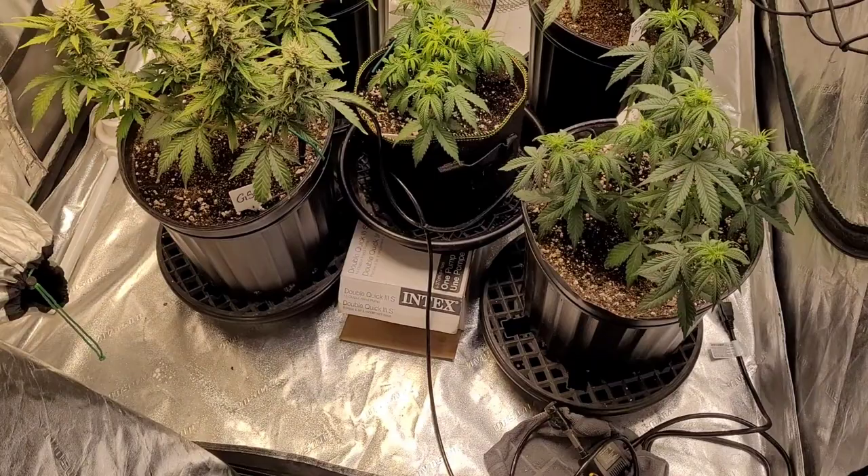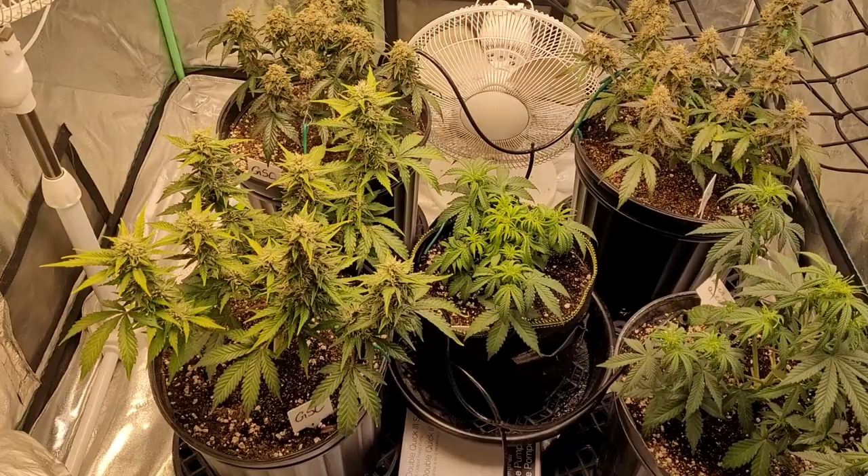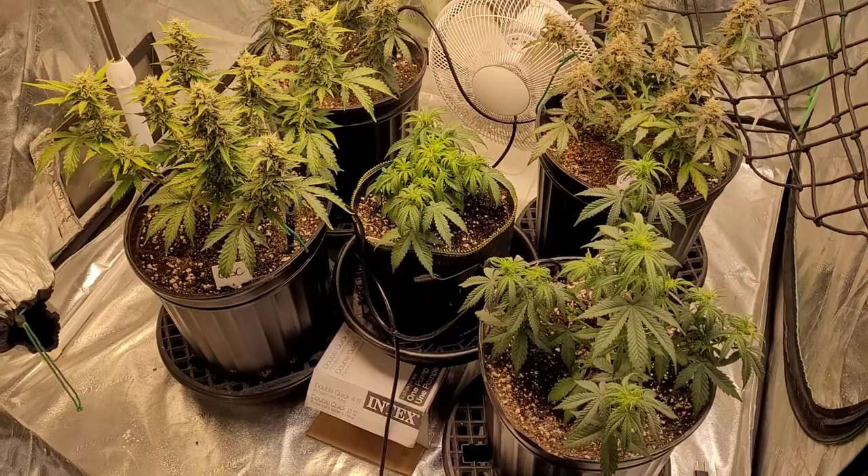Say hi to the kitties — they don't like each other very much. Since they're autos, I don't have to amend them too much or do a ton of stuff to them — they're pretty easy to grow.